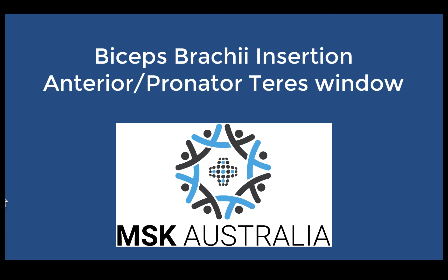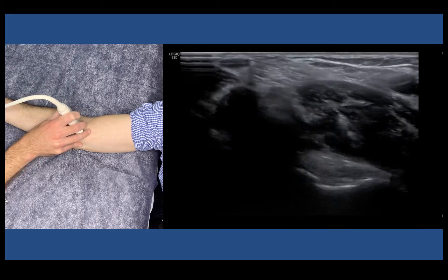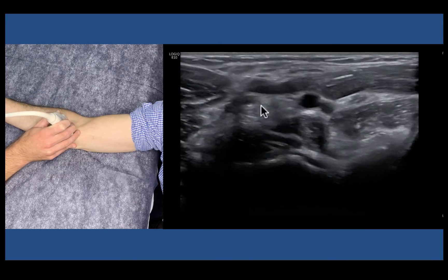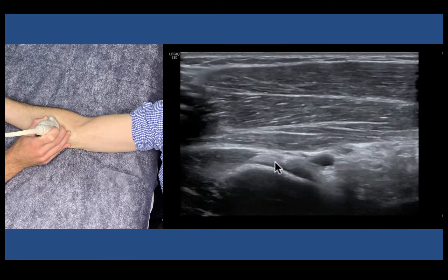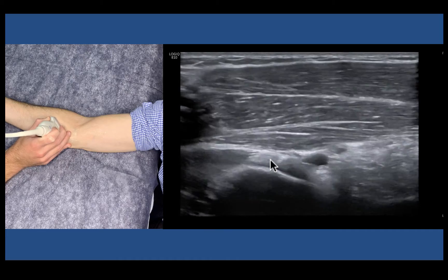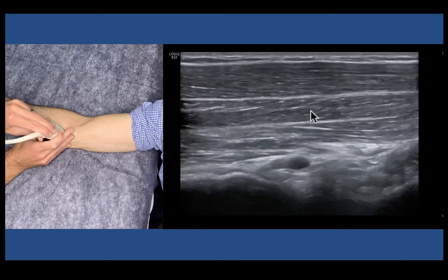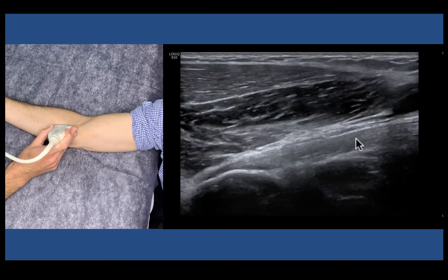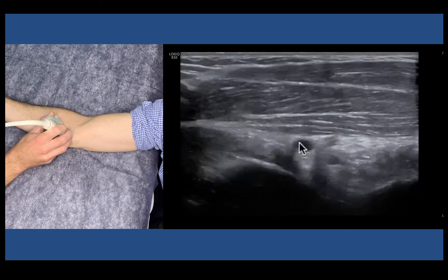This is probably the most useful view that we have and gives us our most diagnostic information. We're going to come short axis down the arm, follow the biceps at the musculotendinous junction, follow it down as it forms its common tendon to come down and insert onto the radial tuberosity. To get this window we need to have our probe quite medial on the patient's forearm and be looking through pronator teres. We're turning longitudinal here to assess the tendon, and here we have pronator teres as our window that we're shooting through, and we can see the tendon nicely.